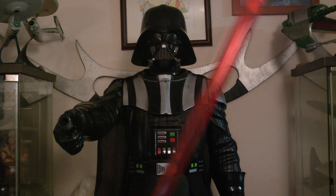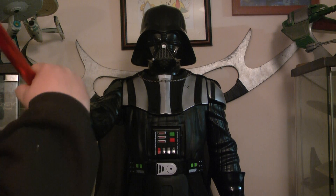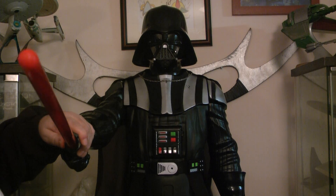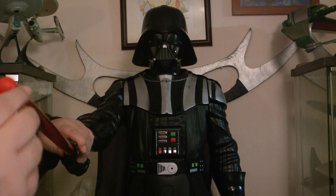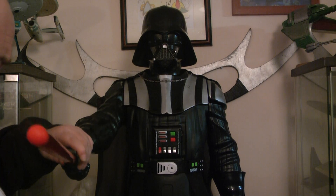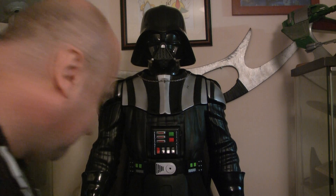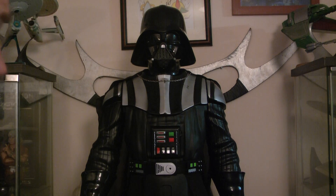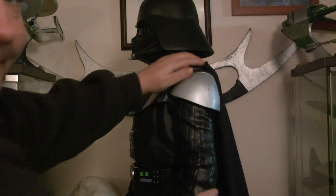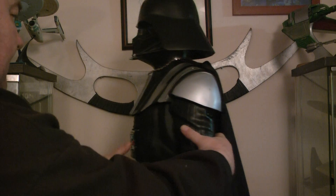The lightsaber doesn't light up — if it did light up it would have been awesome. So a bit of glow, I'll do that later. As you can see, there's the lightsaber; it's not brilliant but it's a bit of rubber on the end. Going down — he's got a beautiful pair of black boots, we'll look at them in a minute.